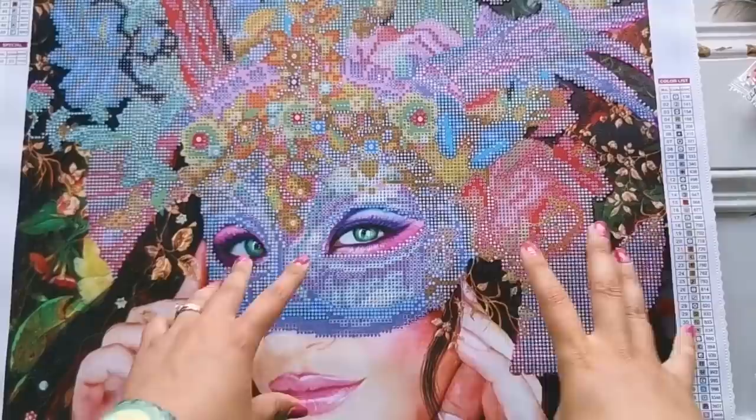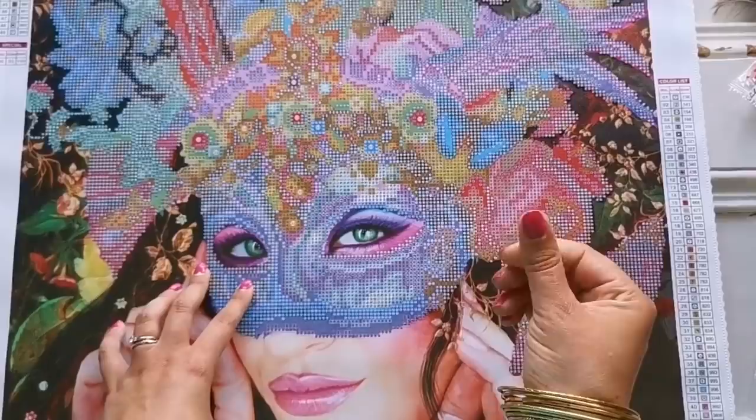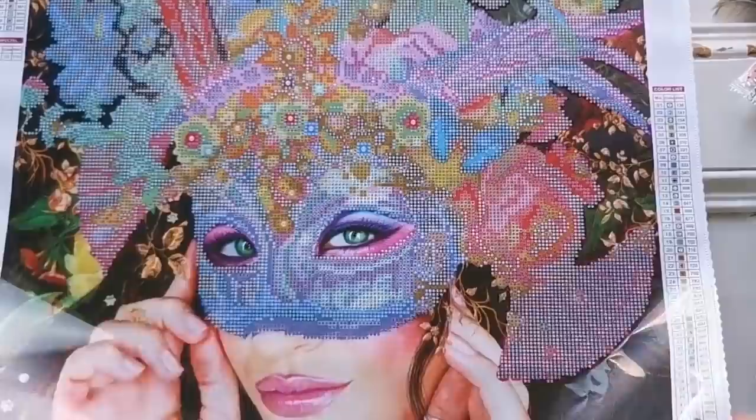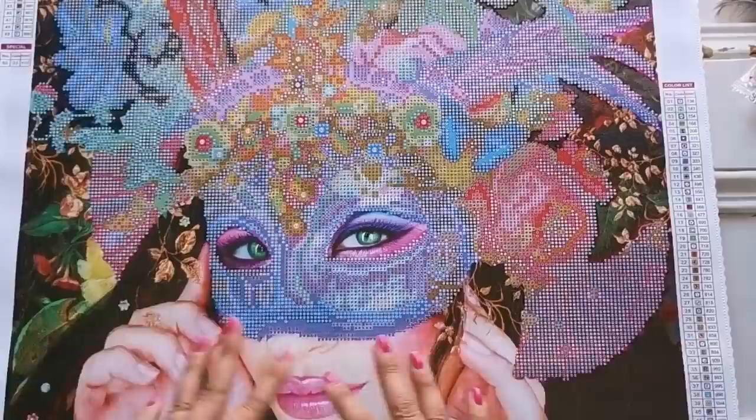Be warned that not all Diamond Art Club clear canvas covers will do that. I know that the old type — if you've seen the older canvases — it definitely has a different consistency of cover. It doesn't look like this; it looks a bit more wrinkled. If you have one of those, please don't do that, because it will stick forever and rip off.